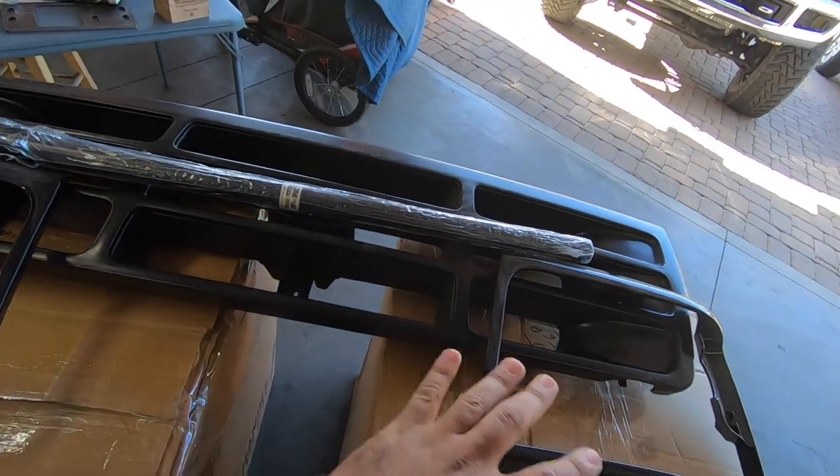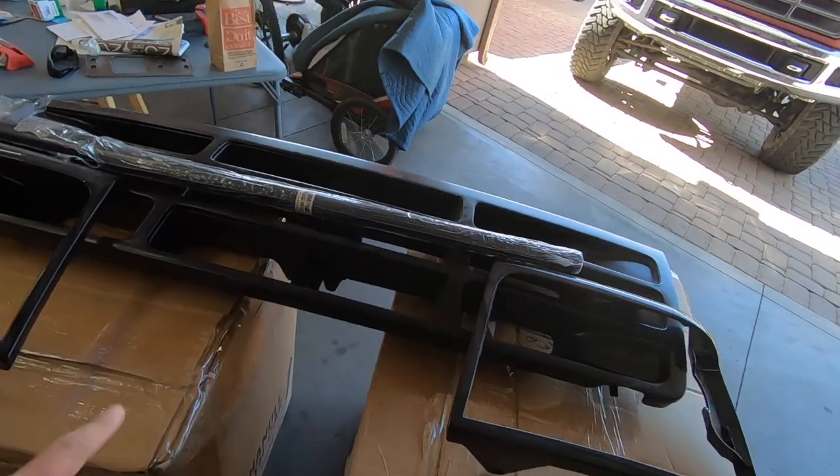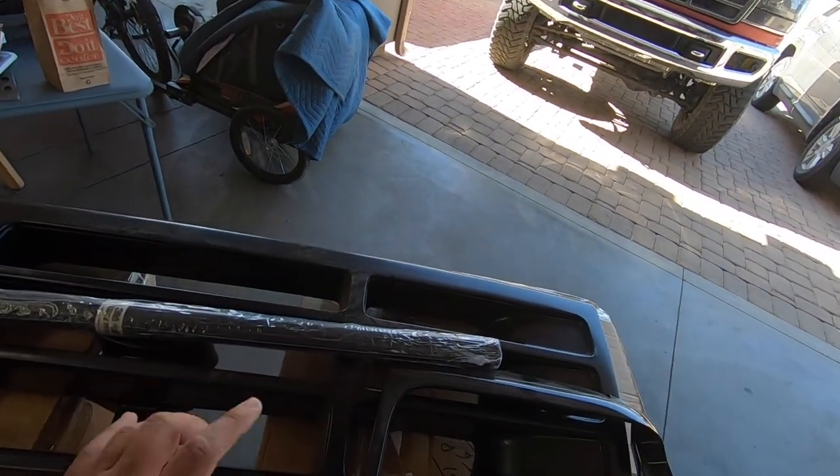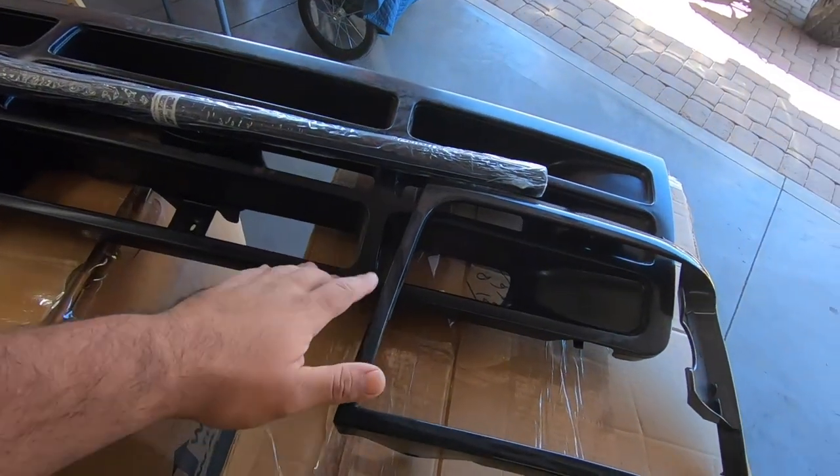The reason I'm wrapping these is because I ordered them in black - not chrome - because I actually want the front end of this thing to be black, at least the grill and the headlight bezels. So that's kind of a hint of what I'm going towards with the color scheme of this thing.